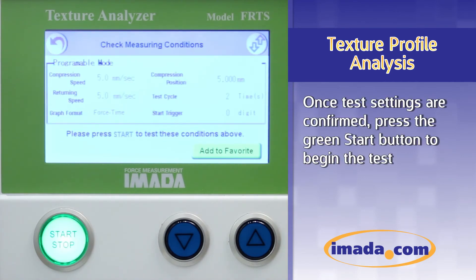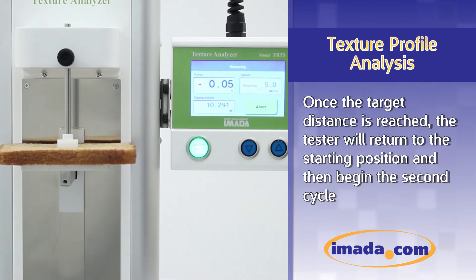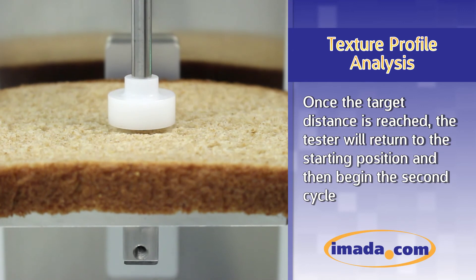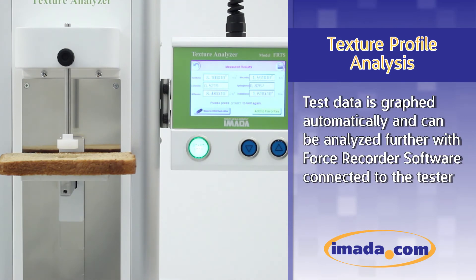Once test settings are confirmed, press the green start button to begin the test. Once the target distance from the sample table is reached, the tester will return to the starting position and then begin the second cycle. Test results are shown on the display once the test is completed. Test data is graphed automatically and can be analyzed further with Force Recorder software connected to the tester.